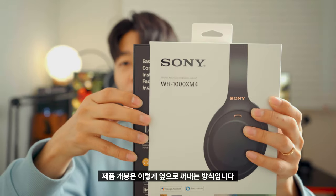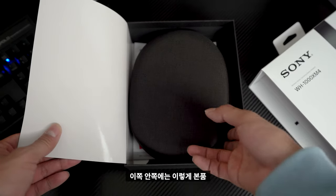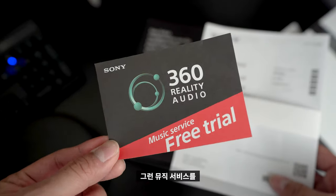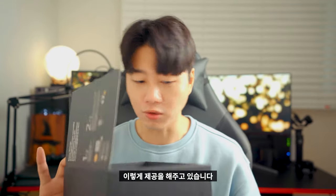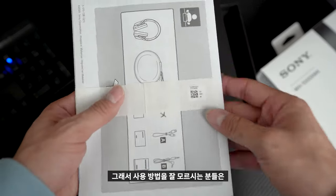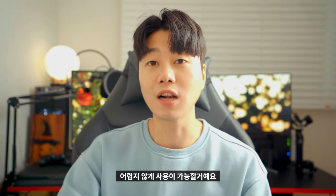제품 개봉은 옆으로 꺼내는 방식입니다. 안쪽에는 본품 파우치가 같이 포함되어 있고요. 이 안쪽에는 360도 리얼리티 오디오를 경험할 수 있는 뮤직 서비스의 프리 트라이얼 액세스 코드를 제공해 주고 있습니다. 조금 더 실감나는 음악을 듣고 싶으신 분들은 이걸 통해서 들으시면 될 것 같습니다. 그 안에는 매뉴얼도 있어서 사용 방법을 모르시는 분들은 읽어 보시면 어렵지 않게 사용이 가능할 거예요.